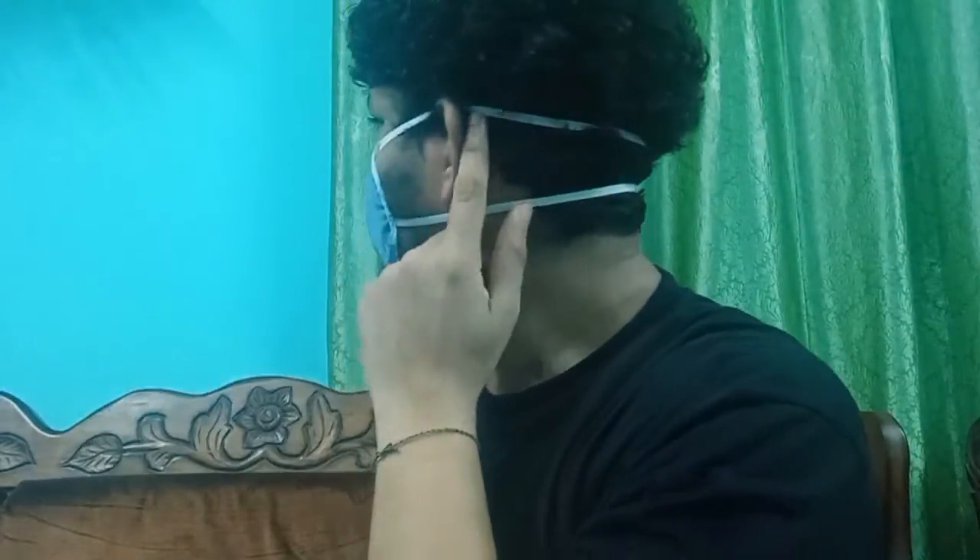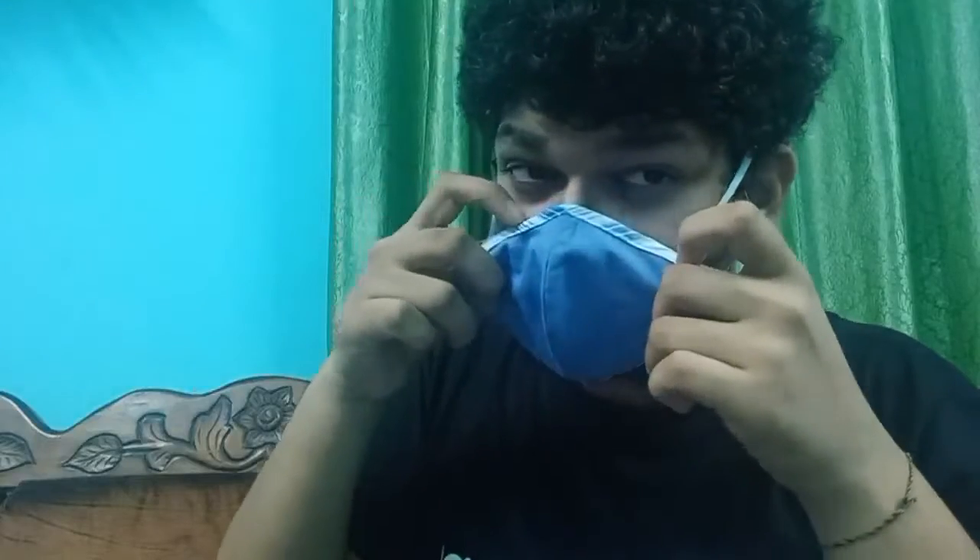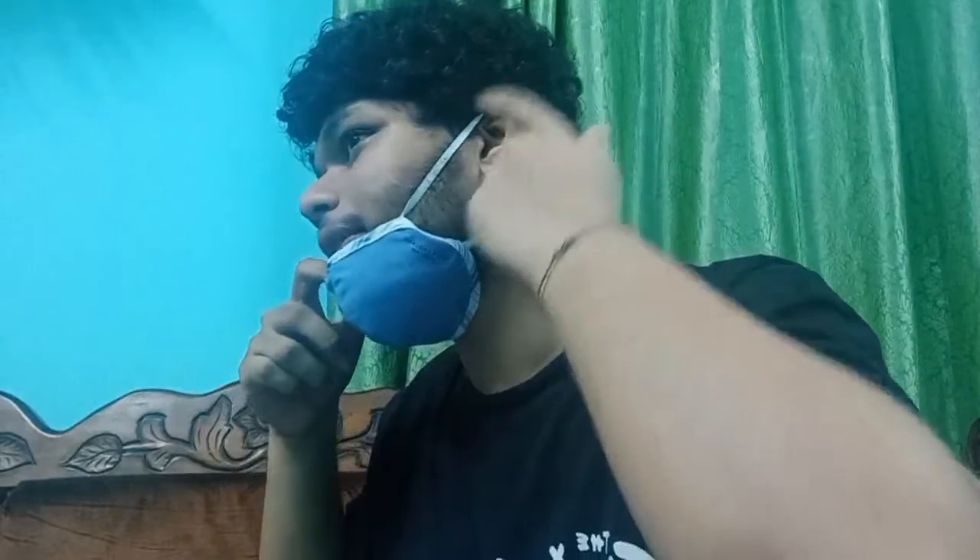The top one has to be above — basically, this one should be above the ears and this one should be below the ears. See that they're tight so it adjusts properly. The mask is a perfect fit. You can adjust it a little lower according to your comfort. You do not feel suffocated at all.